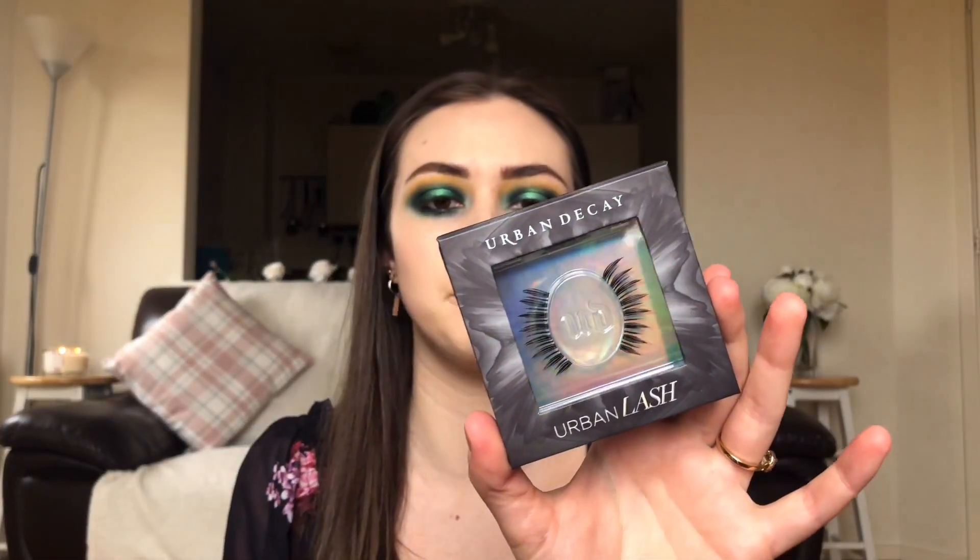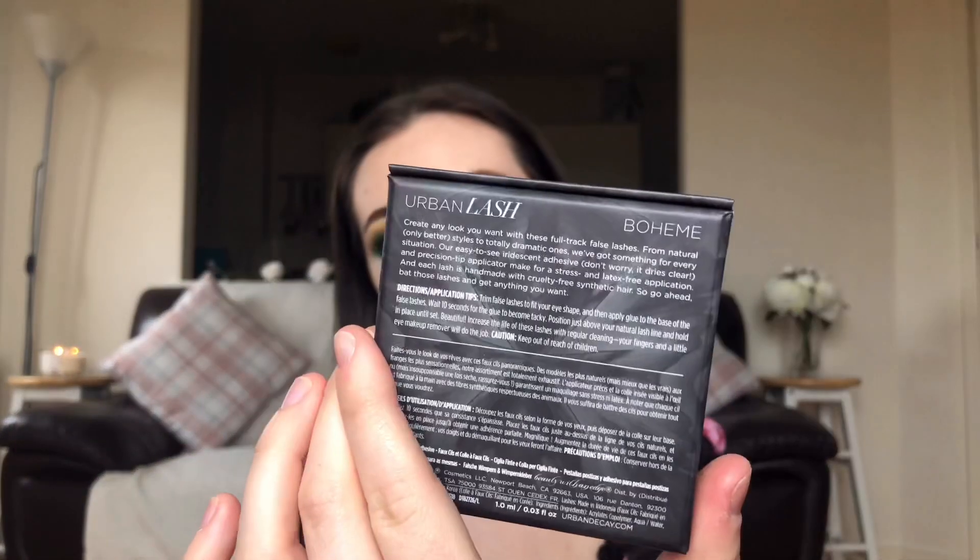I'm popping a tiny bit of 'Bazillionaire' underneath the eye too. I think this look needs lashes to make it really pop, so I've got the Urban Lash in Bohem — nice fluttery lashes. I'm using Duo glue, the white one which dries clear. I've snipped the edge off as well just so it's not too long on my eye — I always think false lashes are a little bit too long so I cut them down.